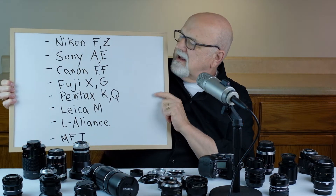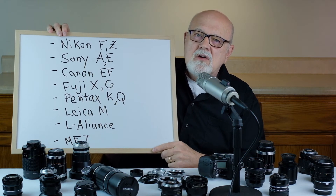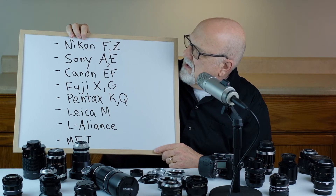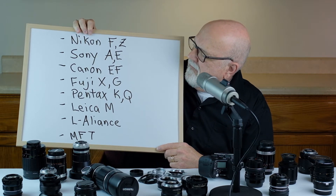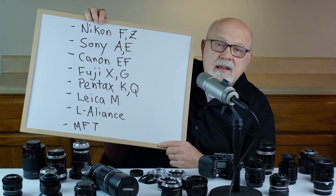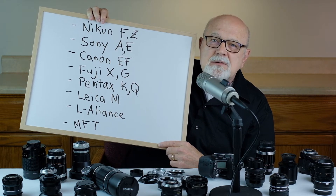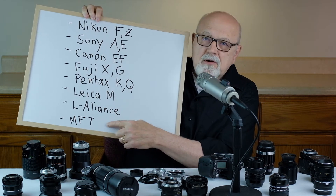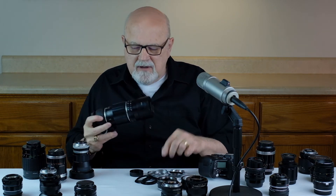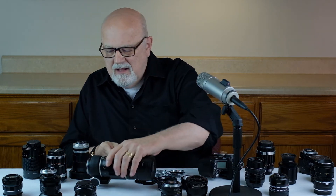M42 mount adapters are made for a wide variety of modern cameras. You can put M42 mount lenses on Nikon F mount, Nikon Z, Sony A and Sony E, Canon EF, Fuji X and Fuji G, Pentax K and Pentax Q, Leica M, L-mount alliance cameras, and of course micro four thirds cameras. M42 mount lenses will work with an adapter on most modern cameras.